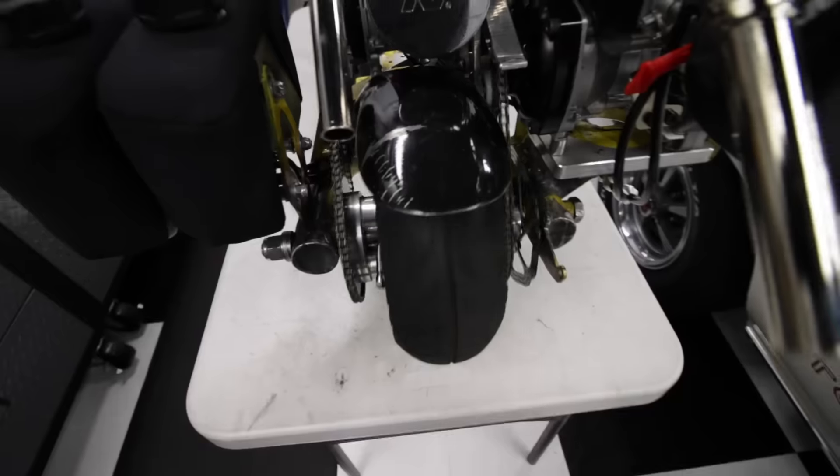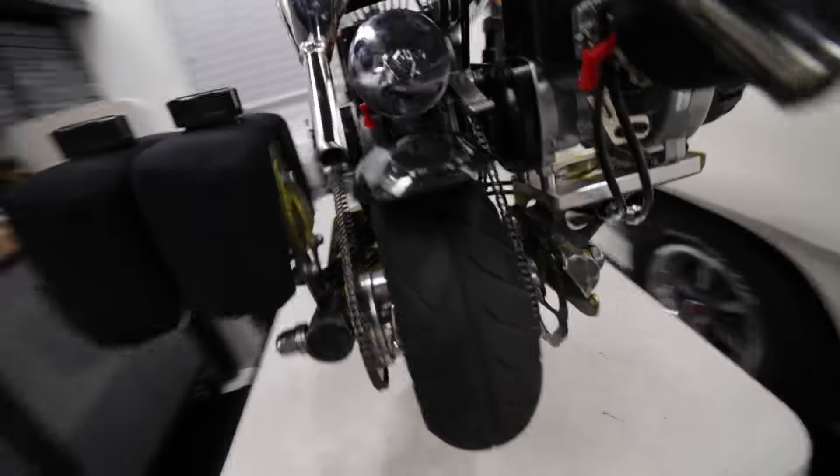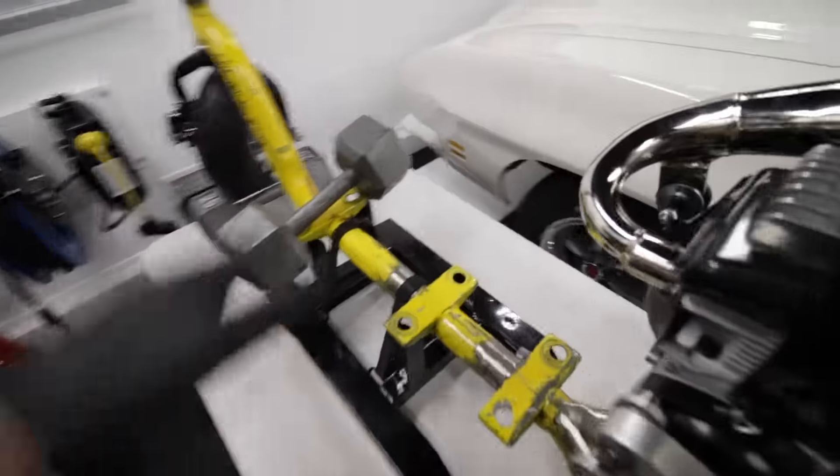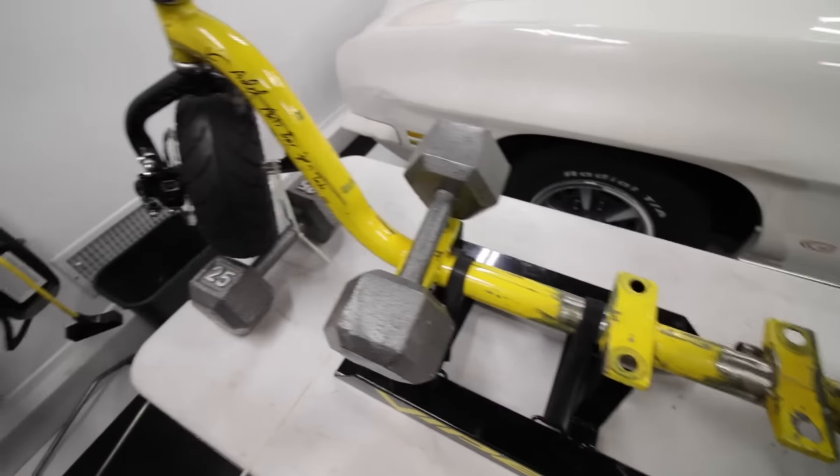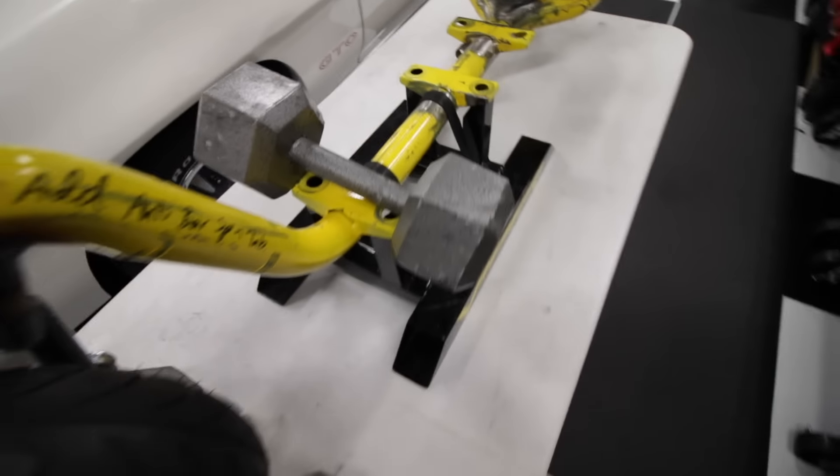Got to install the rear brake caliper next — all the cables will be done after that. There's a little fake deck that will be running on here temporarily. You can see I've got some big heavy weights here, and you're probably wondering what the hell these are for.